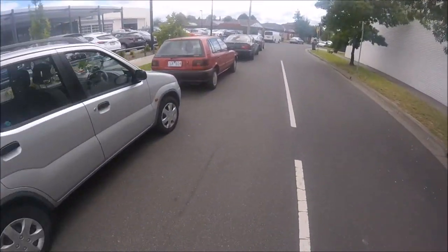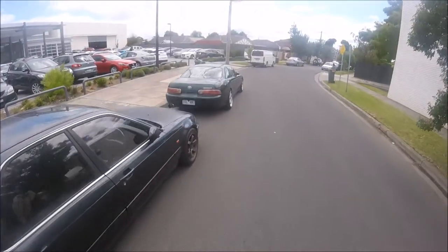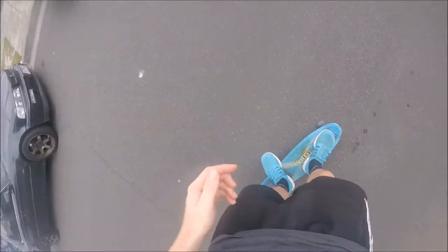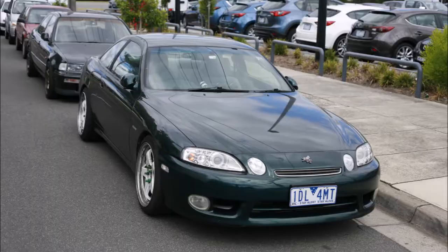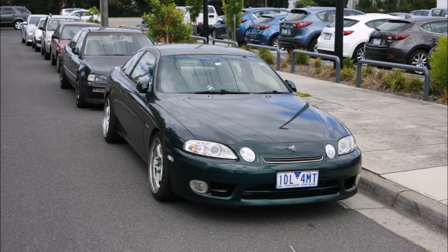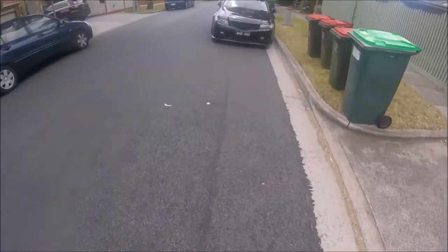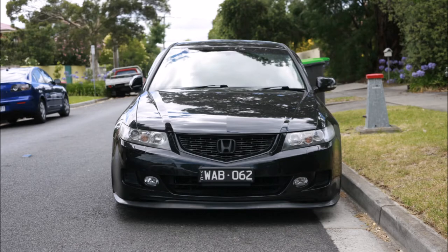There are two nice vehicles just here. One is a Honda Legend. Mint. And you've got your Toyota Soarer — you can never go wrong with the Soarer. That is just mint. And the Honda Accord.